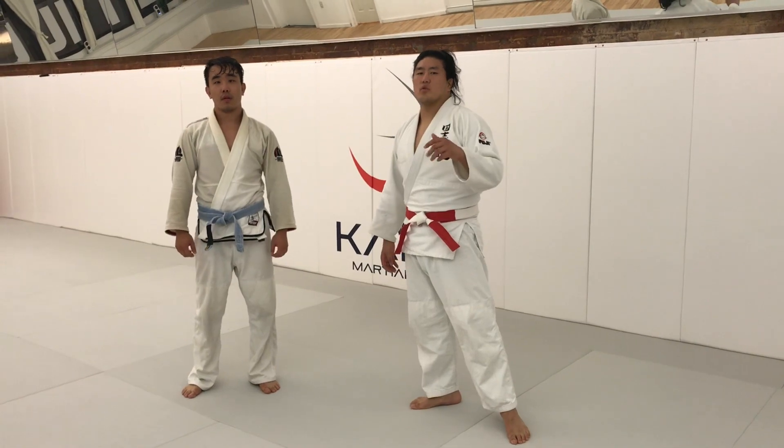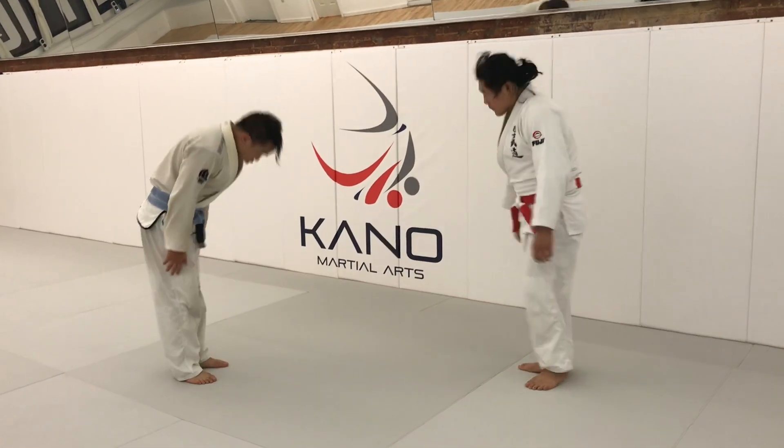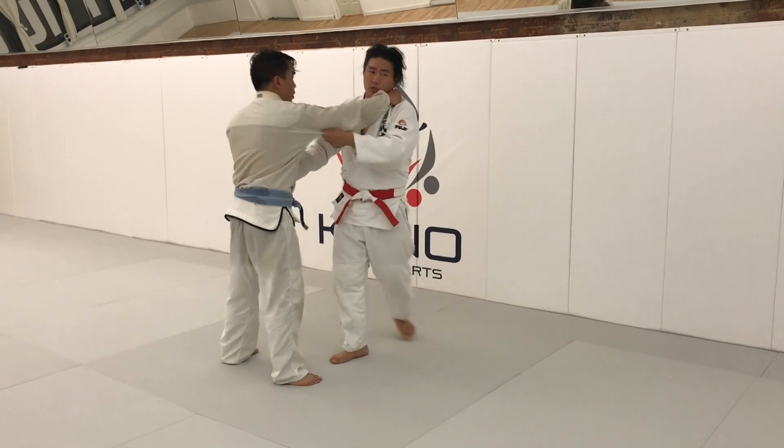We're going to look at what to do when you're losing in position, right side versus right side. His hand is higher than my hand — I'm definitely losing in position here.